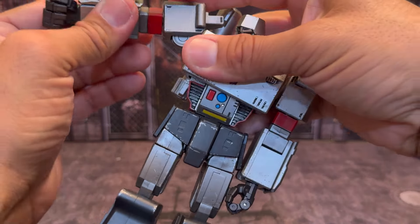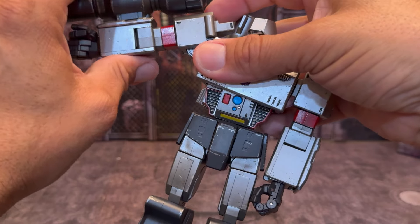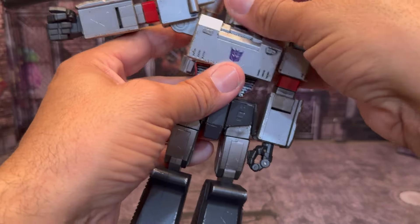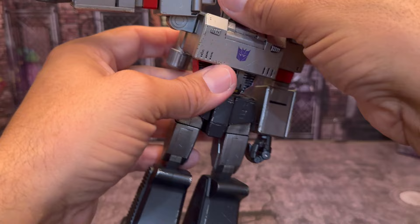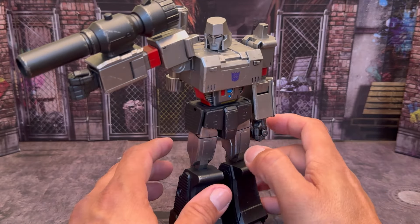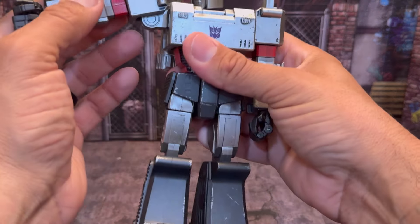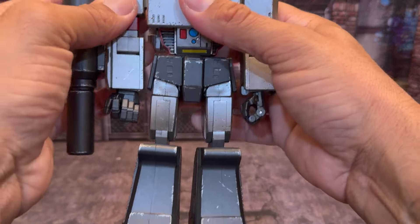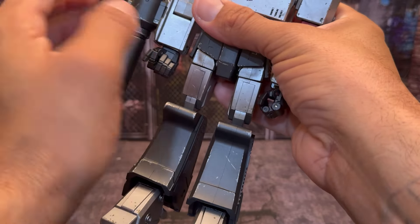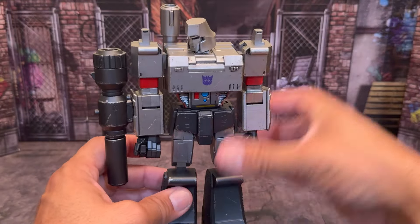Overall, if you turn his hand over — I know I have his hand facing the wrong way — you can get him standing like this, blasting. I'm not going to really pose him out and stuff like that, but he is articulated to where you will be able to get some cool poses with Megatron. His fingers are all whatever, but I'll fix that off camera.